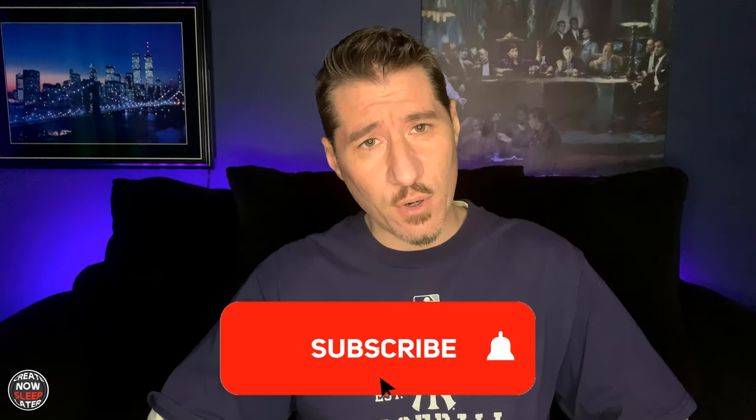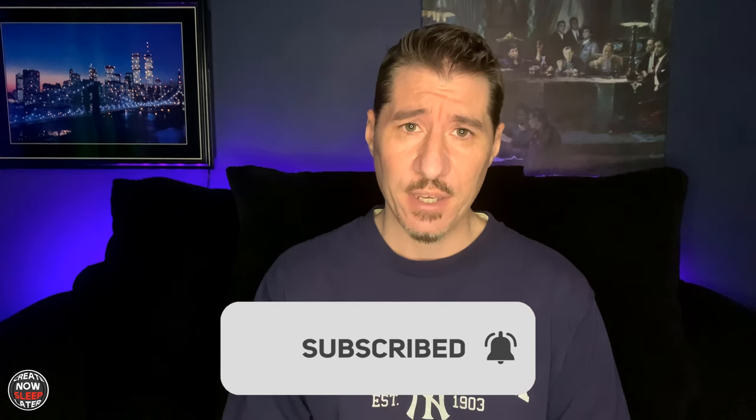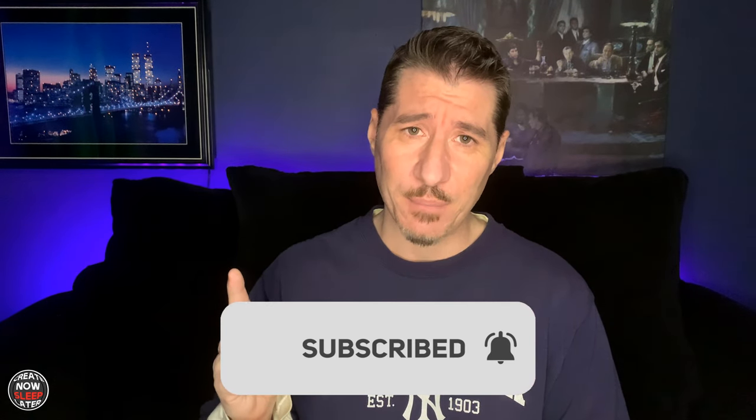I'm John and I do reviews and tutorials on hardware and software that help in the creative process. Join me and remember who you were supposed to be by hitting that subscribe button, click on that bell and you'll be notified anytime I upload new content.